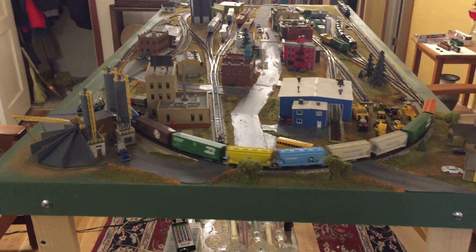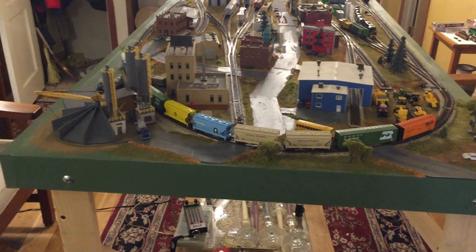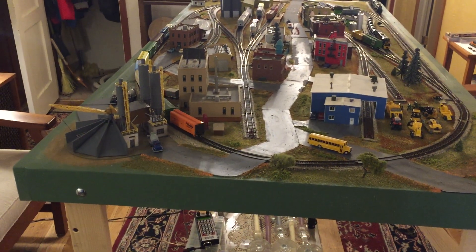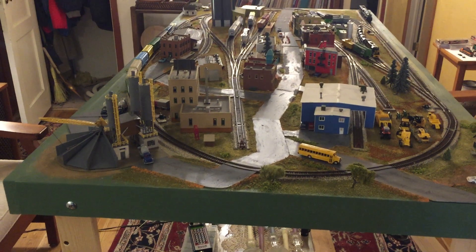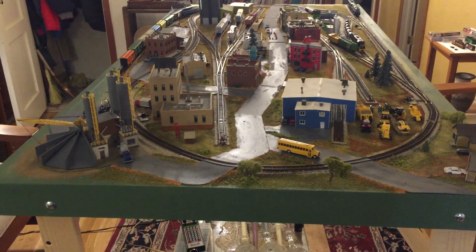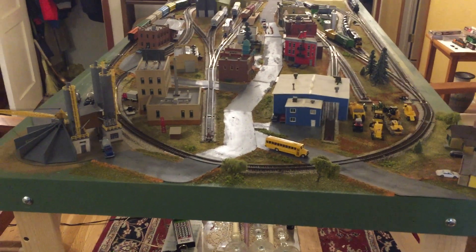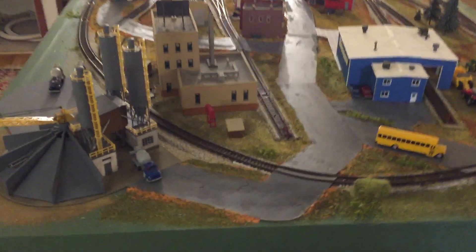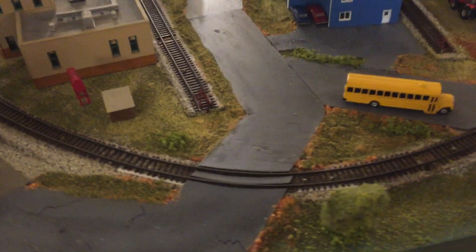People who know more than I do believe that metal wheels run better and that they pick up less dirt, so eventually all of the cars that spend a substantial amount of time on the layout will end up having metal wheels. I do still have some issues with the track — one of those is right here where the track crosses the road.